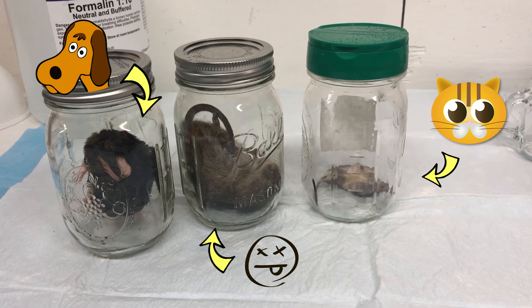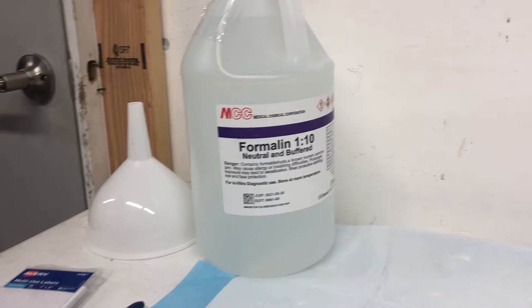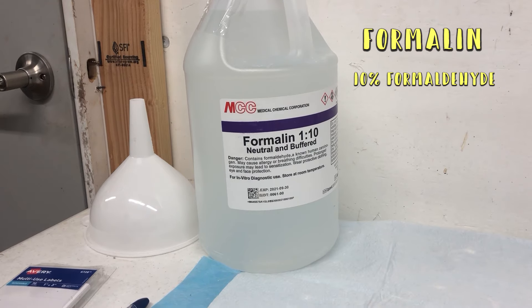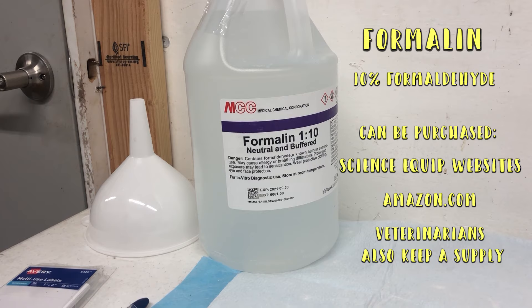Once you have your specimen you'll need to either preserve it right away or freeze it. When you're ready to go, the first thing you'll need is formalin — it's 10% formaldehyde and common in classroom dissections. You can purchase it on a variety of science equipment websites, even Amazon. Veterinarians even keep a supply of it.